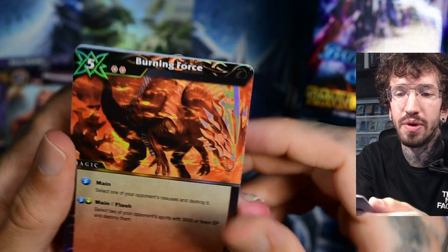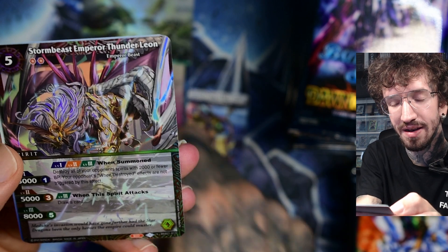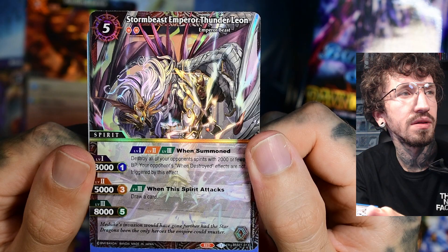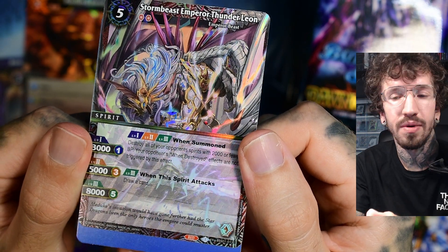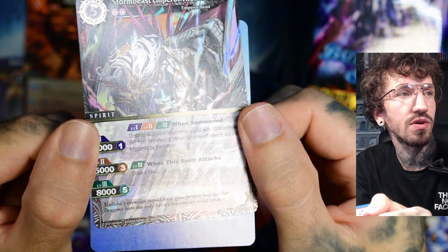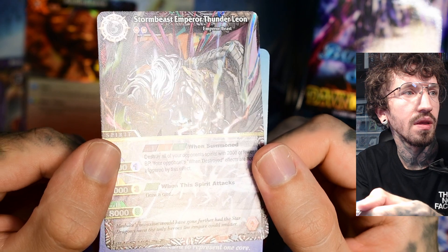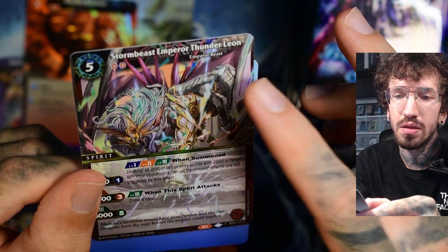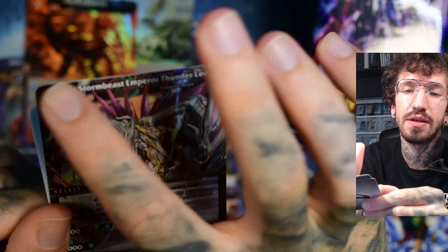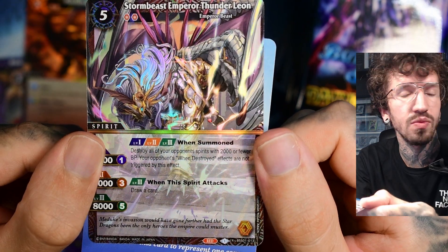We already get a big hit — Storm Beast Emperor Thunder Lion. This looks so cool. The texture on the text box — you should see it — very subtle. There's no texture on the artwork, it's only on the text and here on the top of the card. This is one of the X-rarities. I like that the artwork goes through the text box, so it's some kind of extended artwork. I like this one.